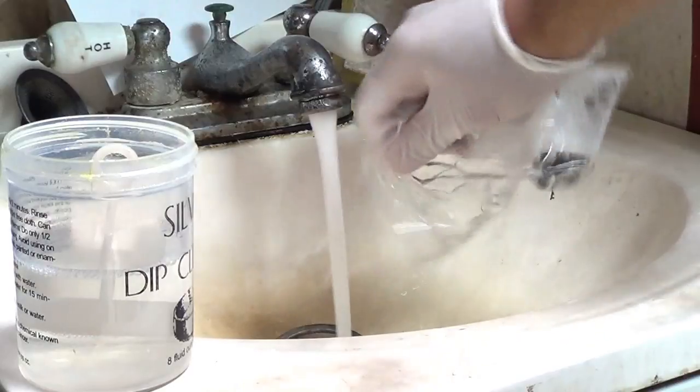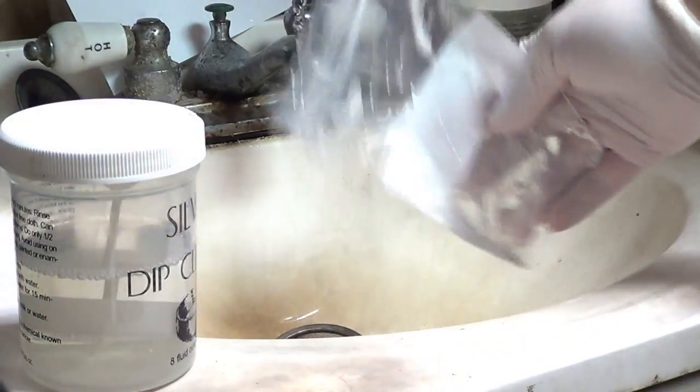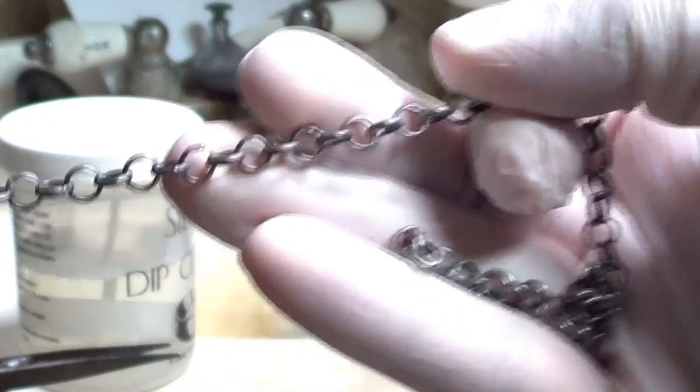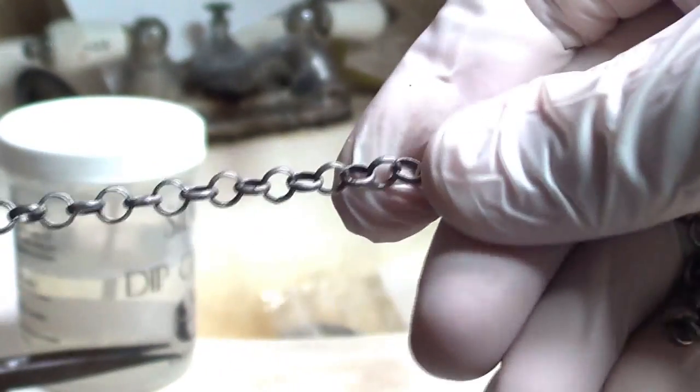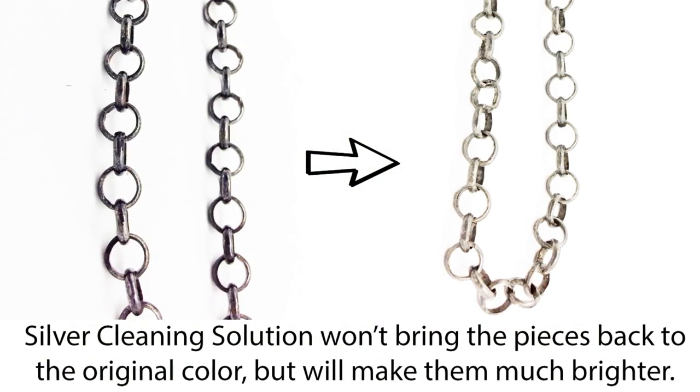Rinse it off. And there you go. Again, it's not as bright as it was originally, but it's going to give you another chance to get the level of darkness that you originally wanted.